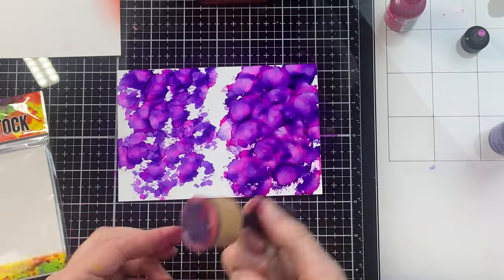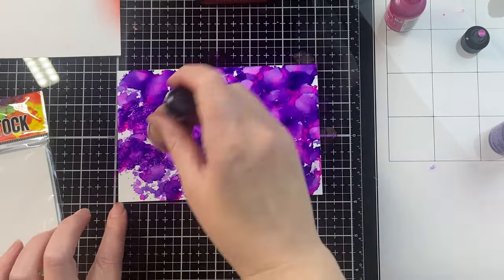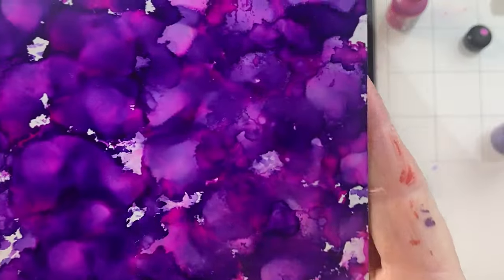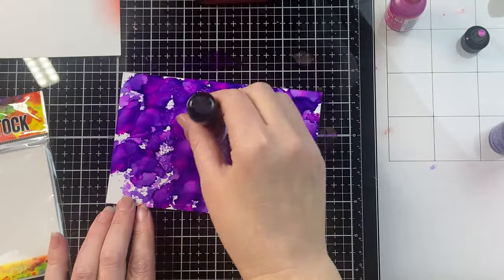For the ink blending tool, that foam doesn't really hold alcohol ink the same way, and the alcohol ink starts to degrade that foam — it's not meant for adding alcohol inks to it. So use one tool for the ink blending; the other one is definitely for alcohol inks and only that.